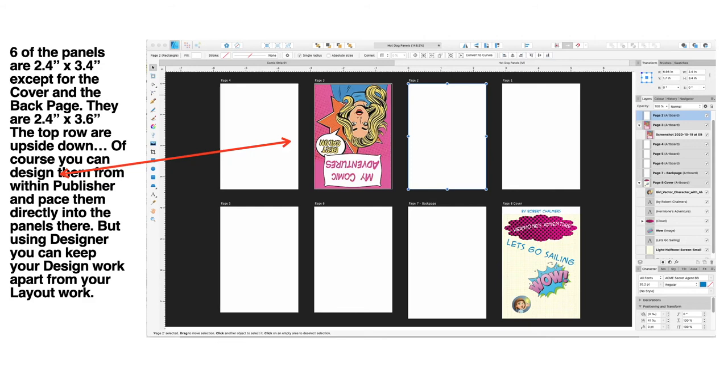Page one is just inside the front cover, then you've got page two, page three, page four, page five, page six, and going right around the circle you're back to page seven, which is the back page. You'll need the Publisher document if you're going to print that out and have it make any sense. You can keep lots of pages in Designer — name the file like 'hot dog panels comic one, volume one, issue one' to keep track of them. This is just a quick look at setting up the panels for your zine.